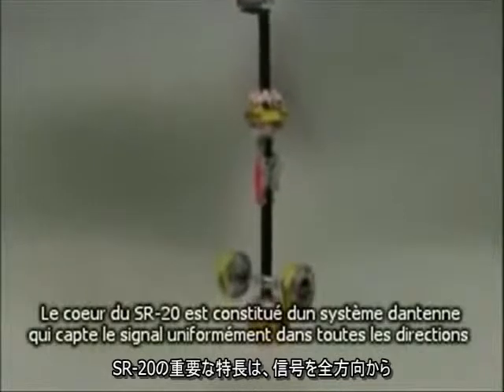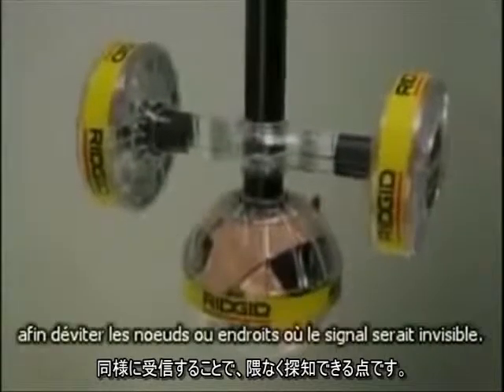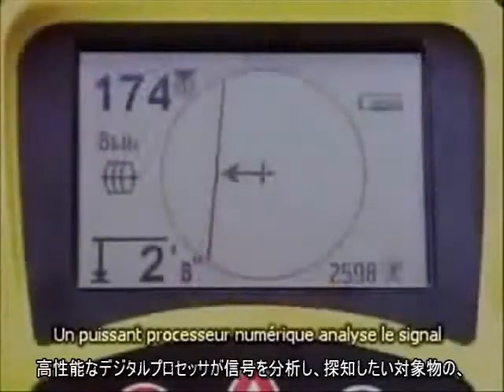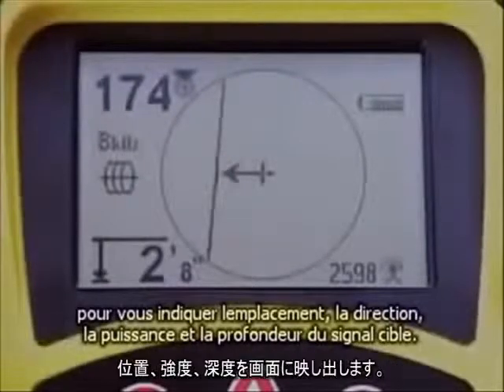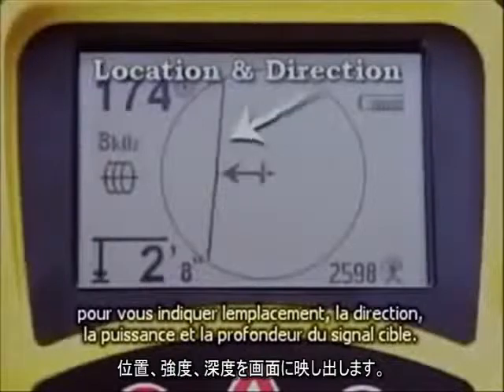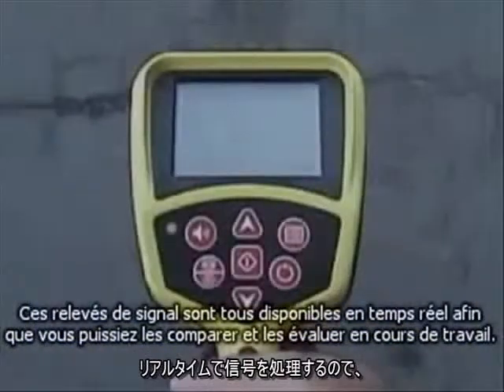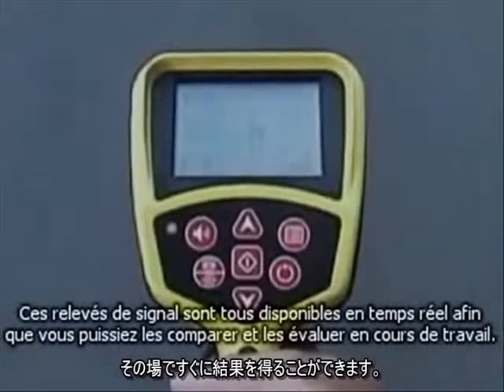The heart of the SR20 is its one-of-a-kind antenna system that picks up the signal equally from all directions, so there are no nulls or places where the signal cannot be seen. A powerful digital processor analyzes the signal and displays the results on the large mapping display that shows you the target signal's location, direction, strength, and depth. These signal readings are all available in real-time, so you can compare and evaluate them as you work.